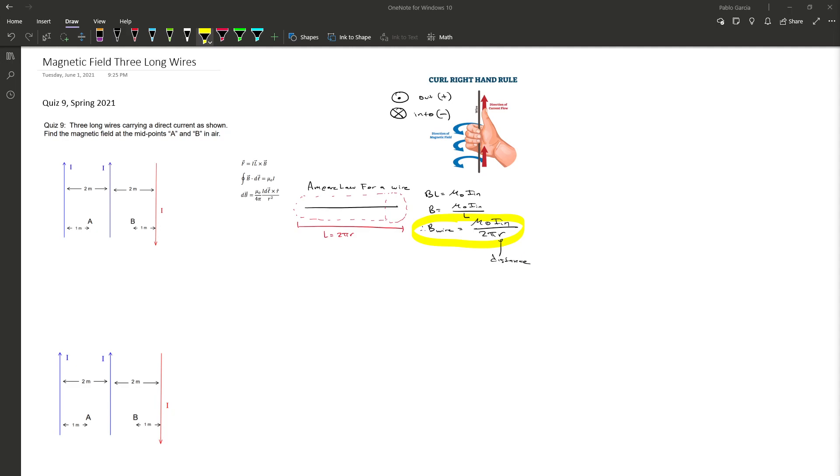For the first part of the problem we want to find the magnetic field at midpoint A. The magnetic field at midpoint A will be the sum of contributions from each wire. I've labeled the wires 1, 2, and 3. So B at A equals the magnetic field from wire 1 plus wire 2 plus wire 3 — the sum of all their effects at midpoint A.